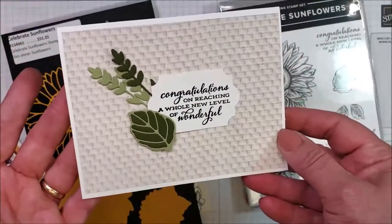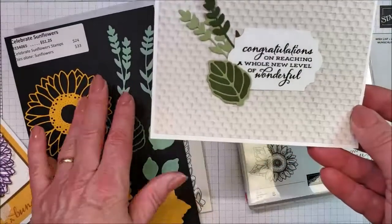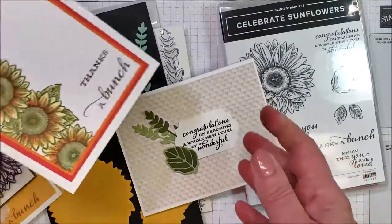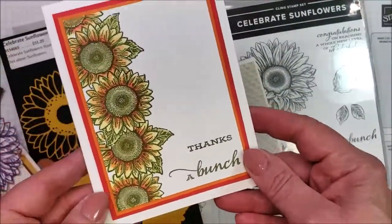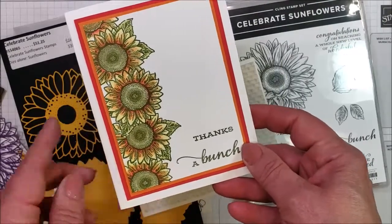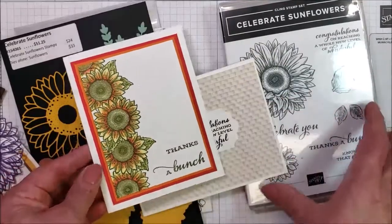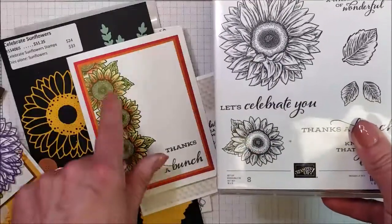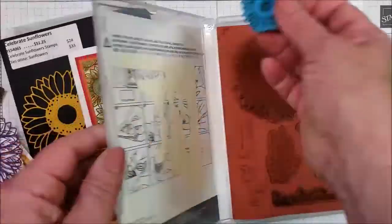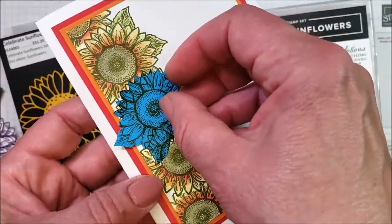So the only purpose of this card was to show off the foliage for the sunflower set. And then the other card I did with this stamp set — in my customer group we've been playing around with masking this week. So I did some masking with the sunflowers. This is that smaller stamp, but I stamped it four or five times along the edge there. We created a mask — that's another good technique to show your customers.